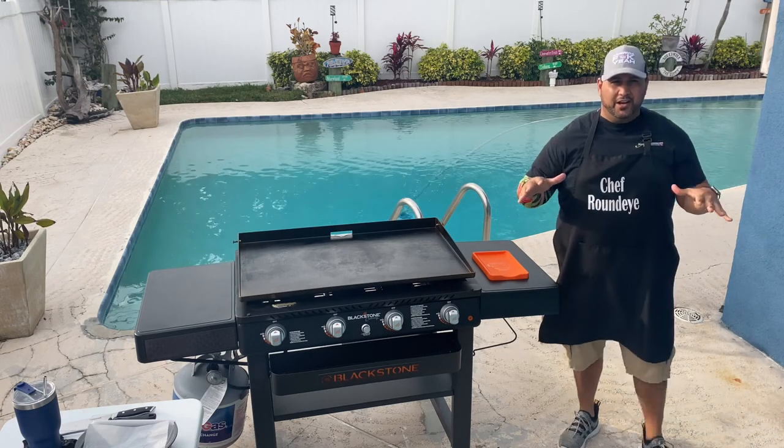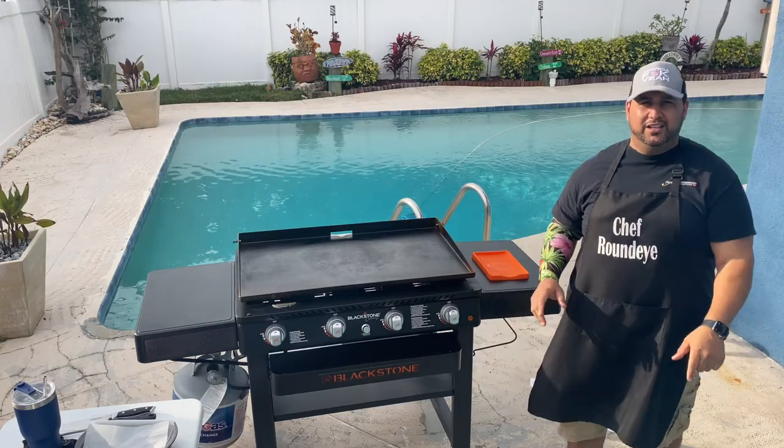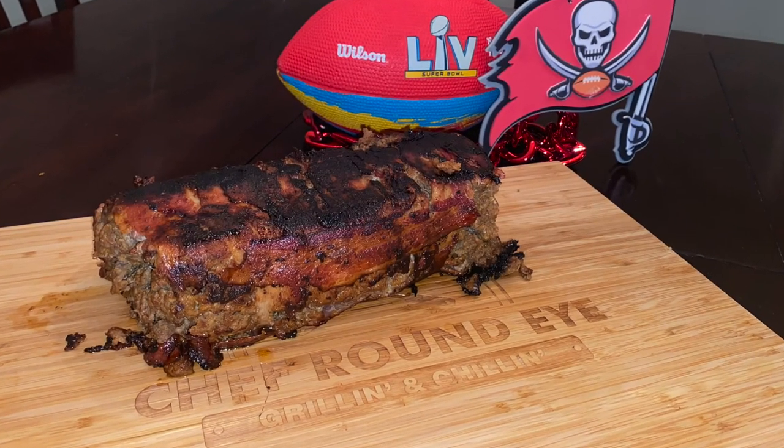What's up everybody? Chef Ronda here. Another episode into taking backyard barbecuing to the next level. Today we're going to be doing bacon-wrapped meatloaf on the Blackstone griddle. Griddle up.